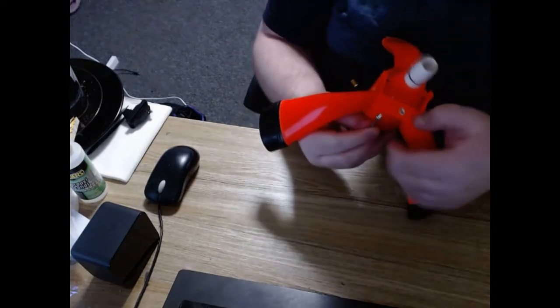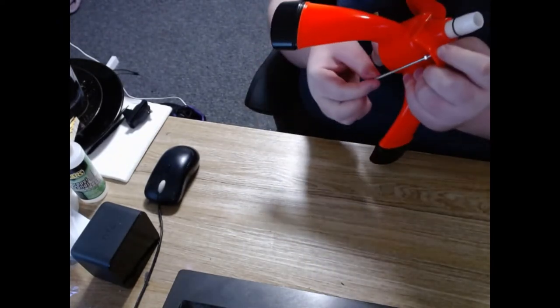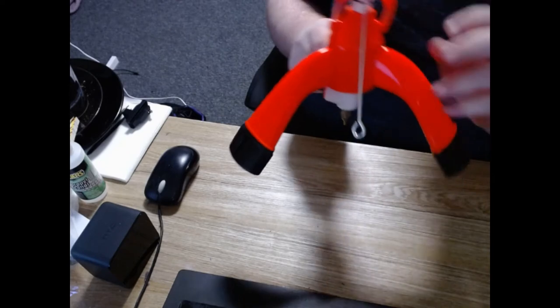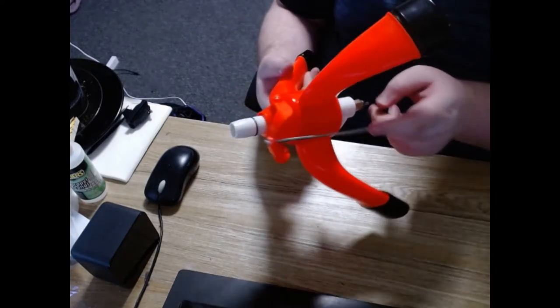And then we're going to be screwing this part here. There we go. So now if we pull on this, the latch will pull down.